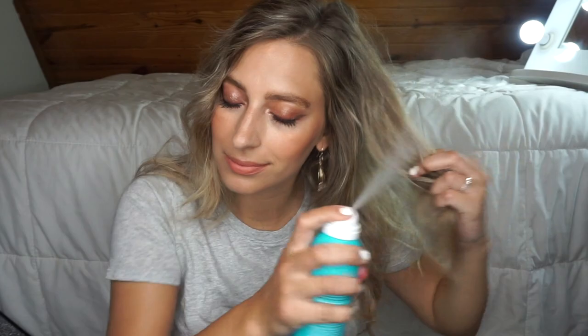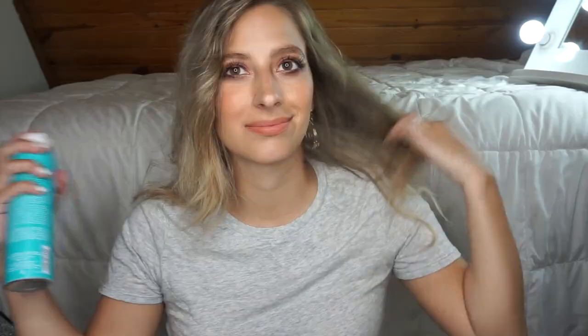This stuff smells so good. We're just giving our hair some texture. Then I'm just gonna leave some hair out in the front and split my hair — I don't have a lot of hair on this side.